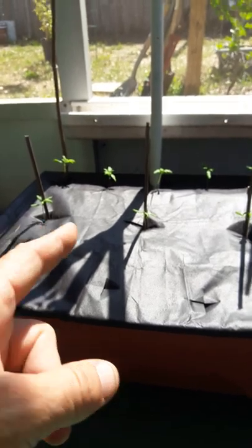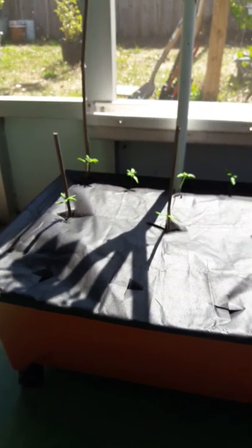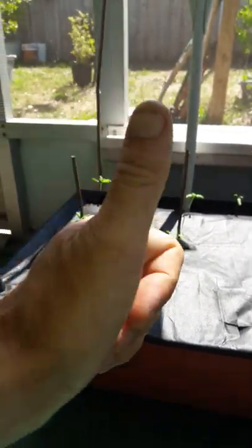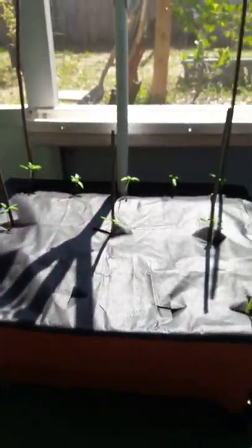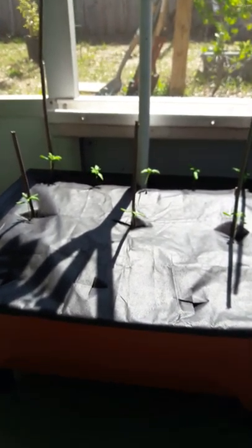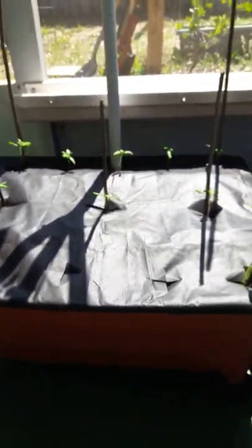If you guys have any other ideas about the tomatoes or how I should do this, give me a heads up and let me know. Hit a thumbs up, a like to the video, subscribe, and hit that notifications button. You guys can follow along with me and see how these things fare out in the City Slickers grow box. See ya!